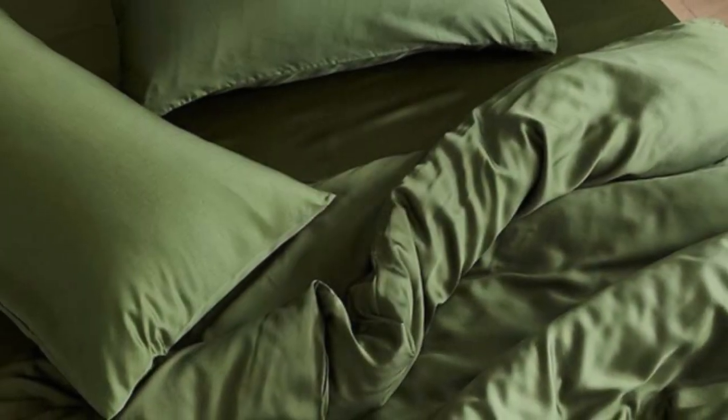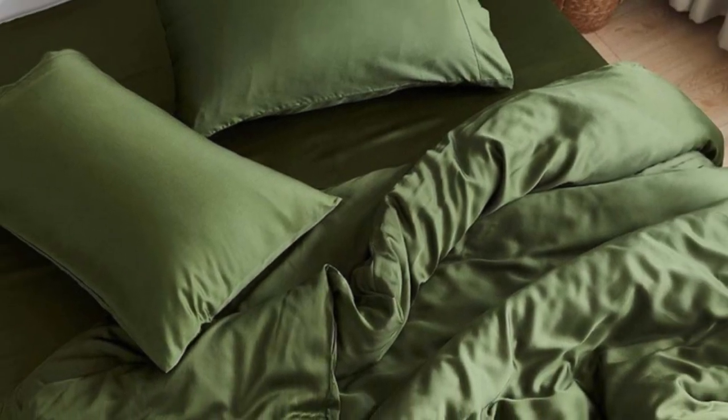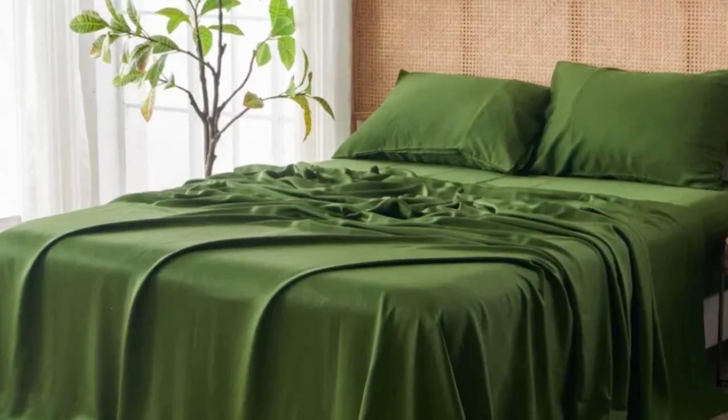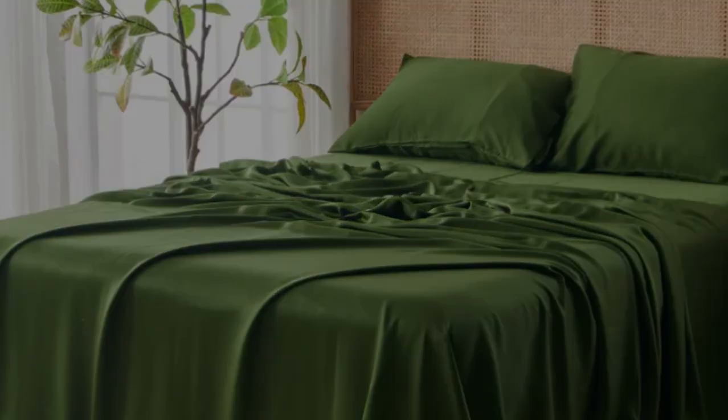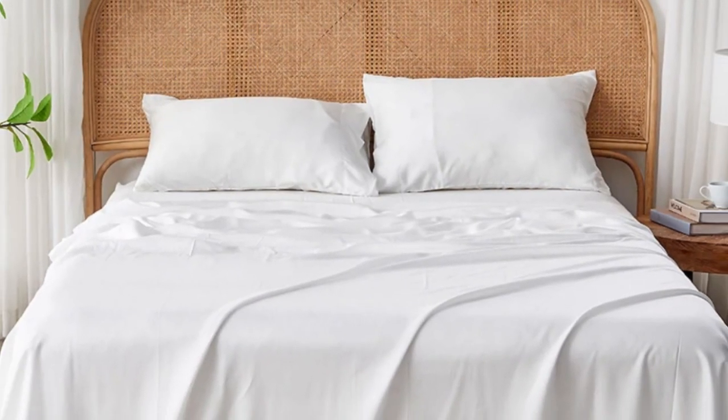Eucalyptus-derived tensile is popular among our hot-sleeping testers due to its exceptional breathability and moisture-wicking properties, and the Seijo Airyweight Eucalyptus Sheet Set is no exception. Each item is composed of high-quality tensile fabric that feels luxuriously soft and smooth.